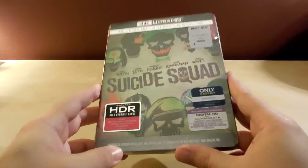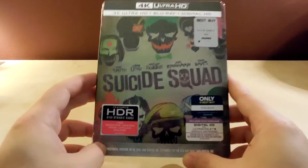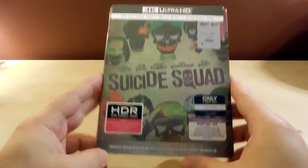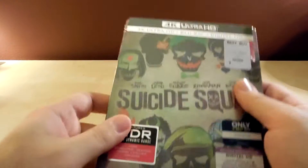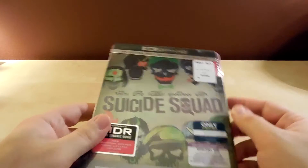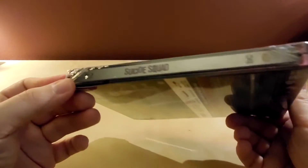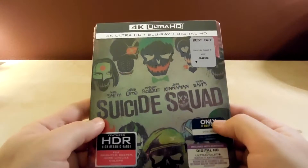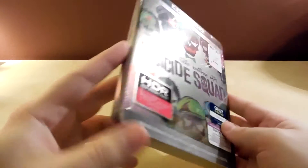It was so expensive — $34.99, which is the most money I think I've ever spent on a steelbook. I know it's because it's the 4K and they only released this in 4K, but I think that's bullshit. I think they should have released it on Blu-ray instead of just 4K. I think it was a way to get more money out of you from the steelbook collecting community.